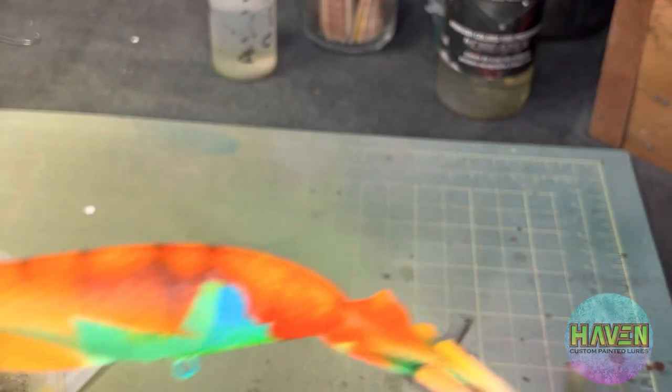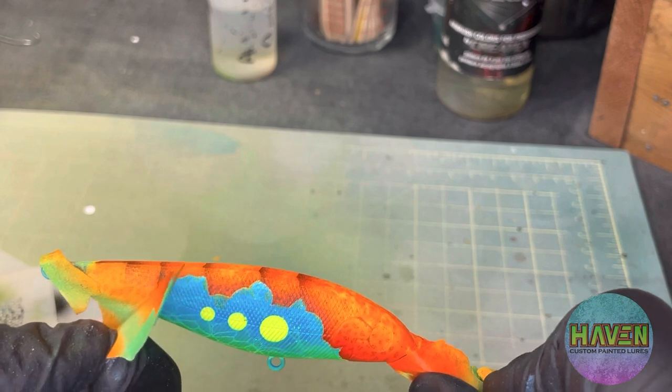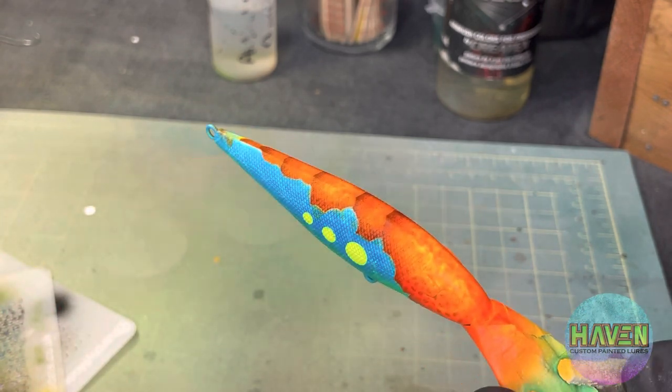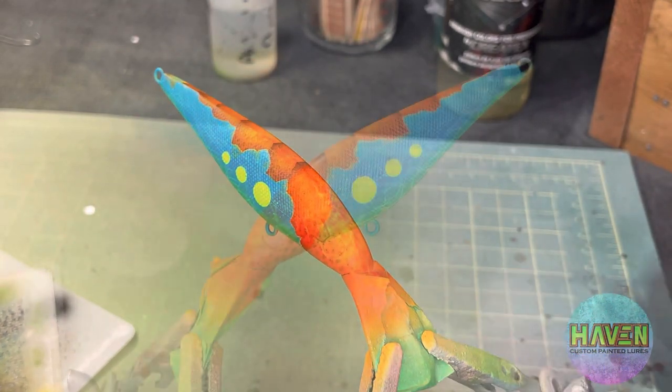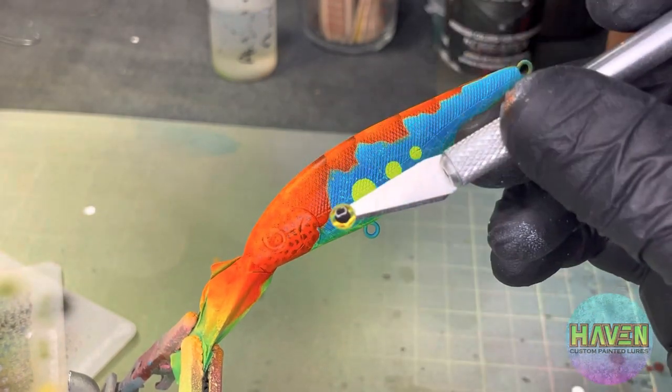This year is a pretty tough year just because there's tons of bait available for the fish in our big lakes and stuff like that. Some of the best advice I got is that when there's tons of bait around, switch to bright colors. So I think we checked that mark.